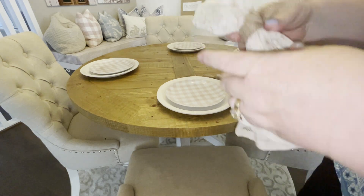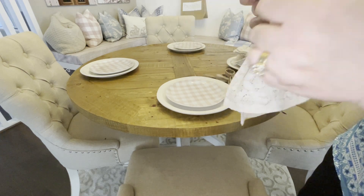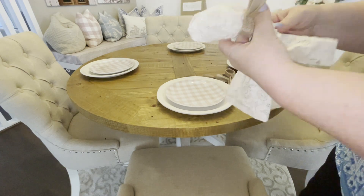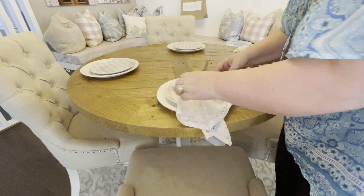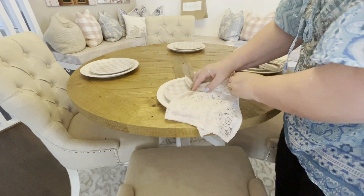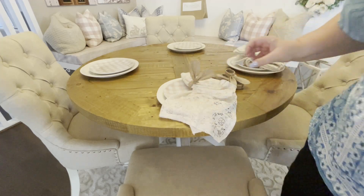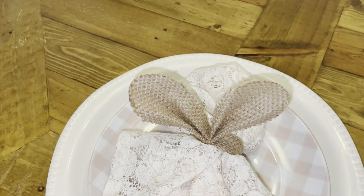I'm really drawn to lace at the moment. I love that romantic Victorian feel about lace and I love teaming it up for my Easter decor. I have a DIY project coming up very soon in regards to lace for Easter, so if that's something that may interest you, don't forget to tap your notification bells so you'll be aware when I upload that.